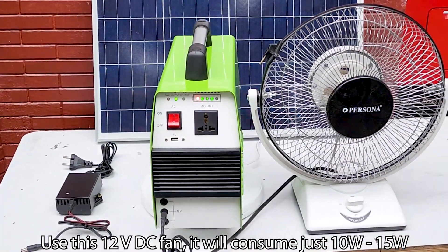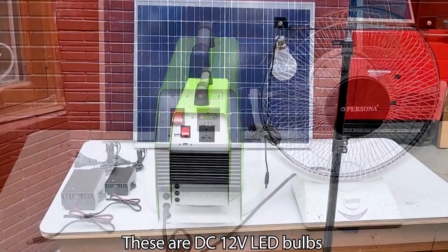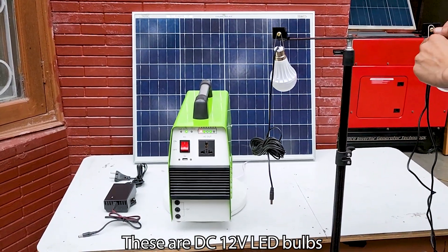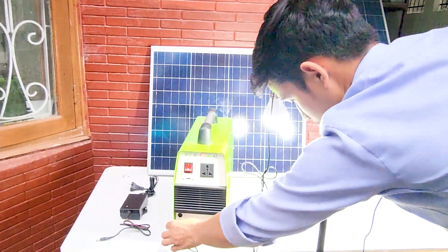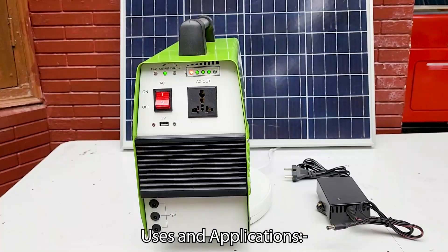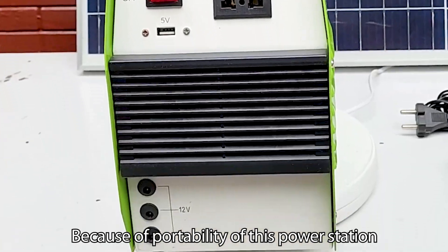Use this 12 volt DC fan — it will consume just 10 to 15 watts. These are DC 12 volt LED bulbs; connect them directly at the sockets.